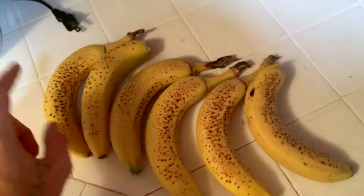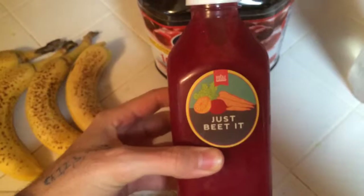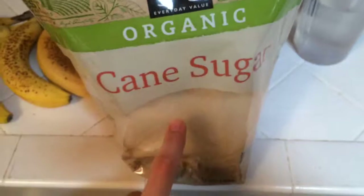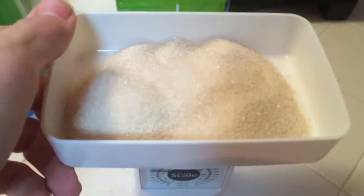Alright guys, so right here we got breakfast. It was pretty good — 6 bananas here, not super huge bananas so it's only about 600 calories. Then we got some cranberry juice, and on top of that we also got this beet juice which has carrots and orange in it — I got that from Whole Foods. And then we got this cane sugar here. I didn't have enough ripe bananas so I had to substitute with some cane sugar. We've got about 100 grams of sugar right there — that's what 100 grams of sugar looks like.